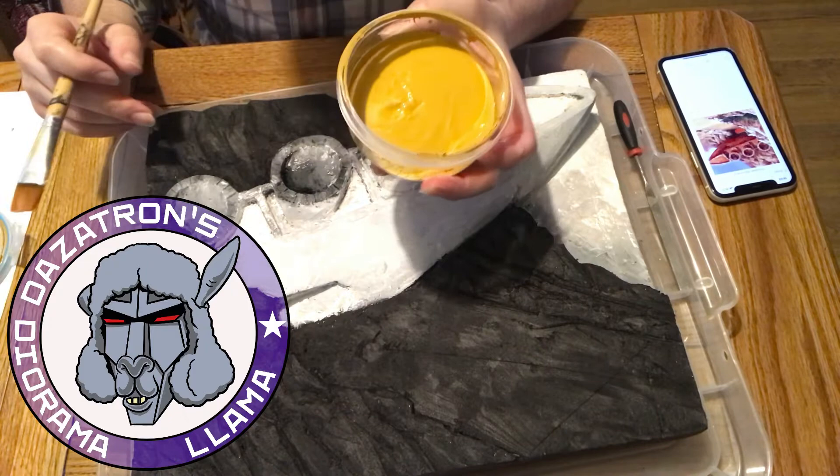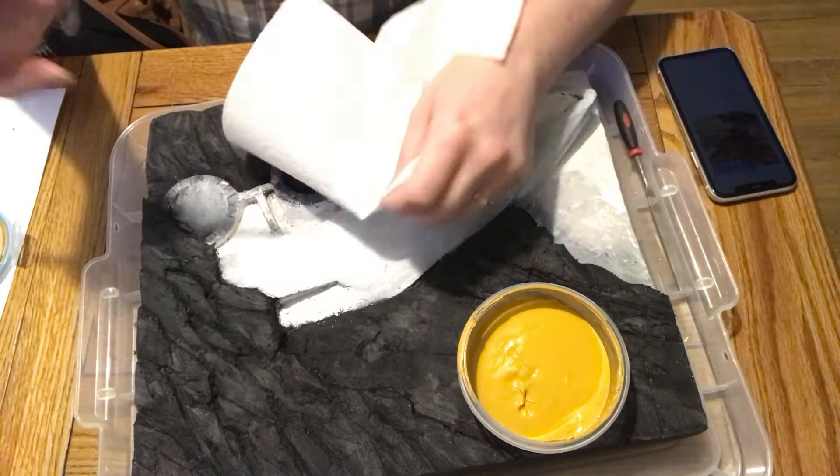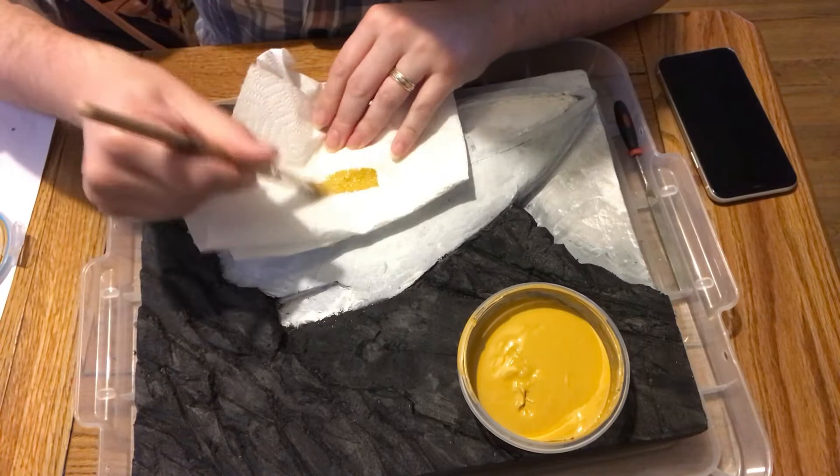Welcome back to Dazotron's Diorama Llama. This is part two of the video on how to make a low relief of the Autobot arc. As you can see, I've prepped the relief styrofoam sculpture.